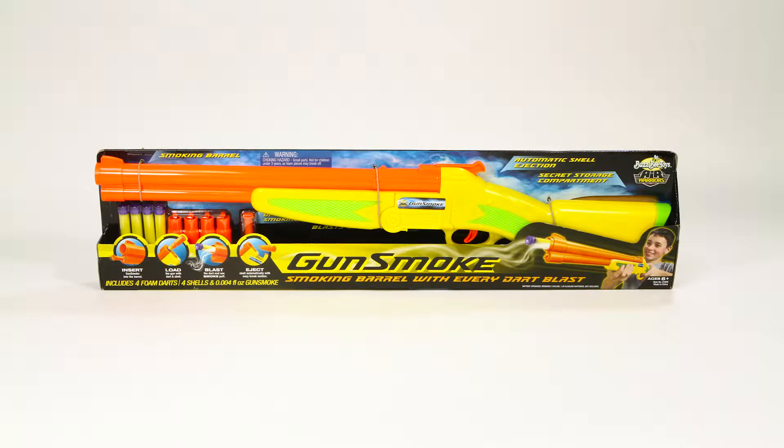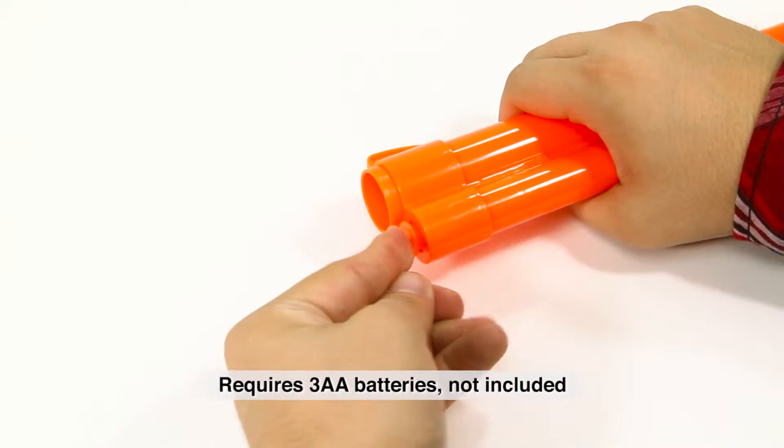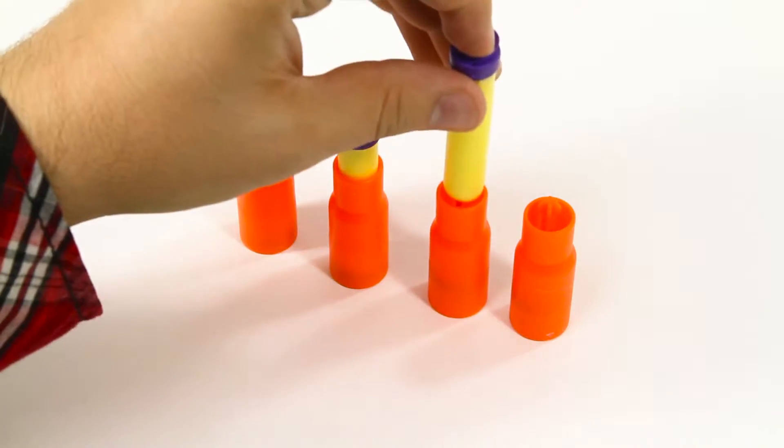Experience Wild West action with the Air Warriors Gunsmoke from BuzzBee Toys. Launch darts with realistic smoke effects. Just insert batteries and the Gunsmoke cartridge into the front of the barrel, and insert your darts into the shells.